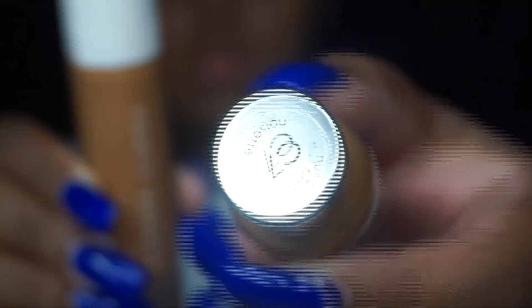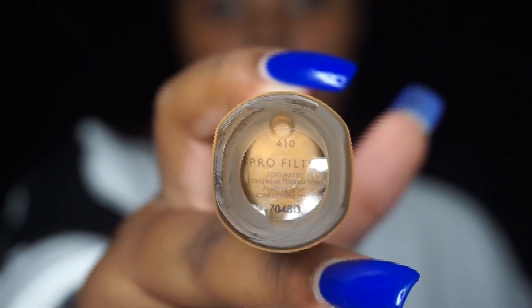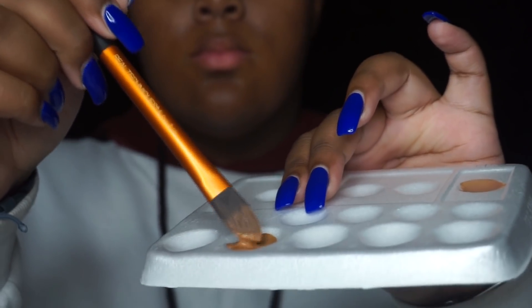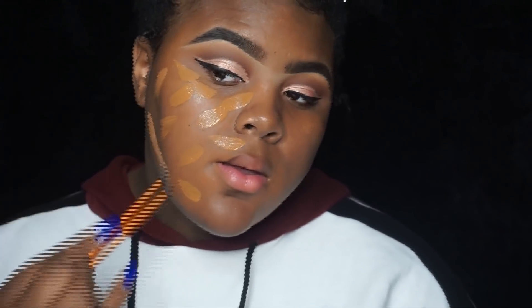For foundation — I know in my Rihanna Fenty review I said that shade was perfect for me, but it still has kind of a reddish tone. My skin tone is neutral but also yellow, and the foundation is neutral but has a tiny bit of red in it. So I take my L'Oreal True Match foundation in shade C7...